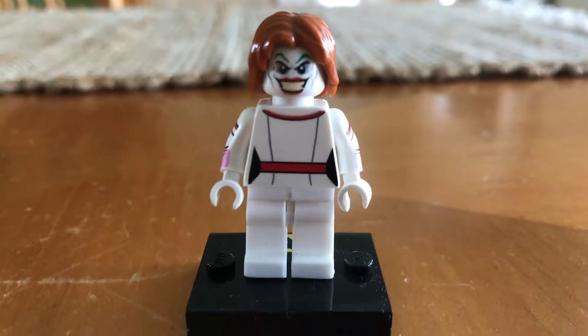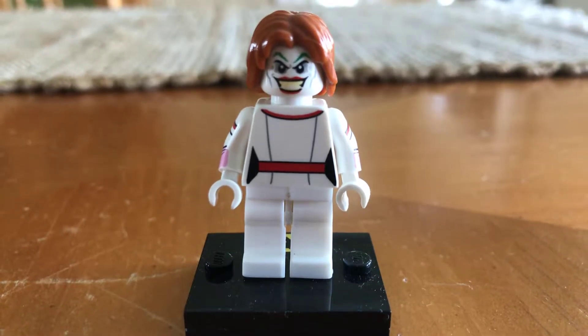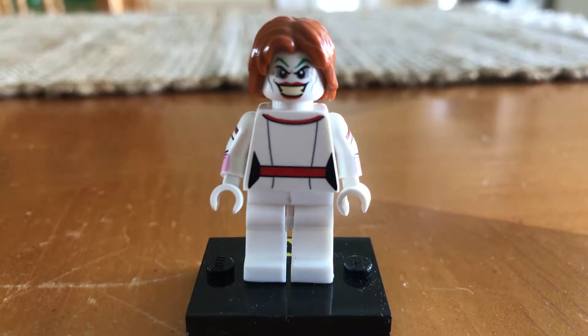Hello everybody, JR Bricks here. Today, I know I haven't been uploading recently, but today I'll be showing you guys my custom Pennywise minifigure.